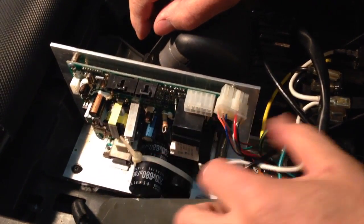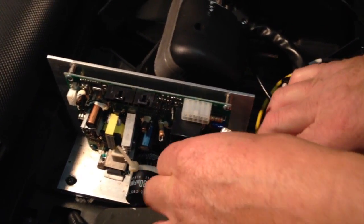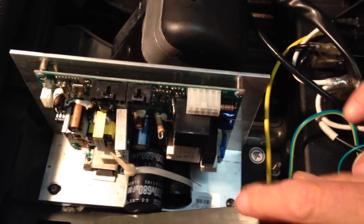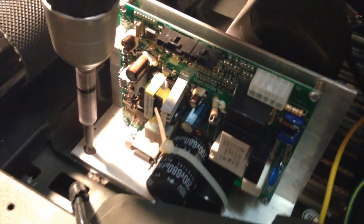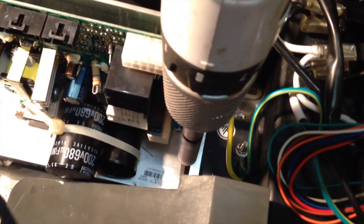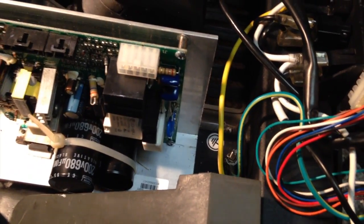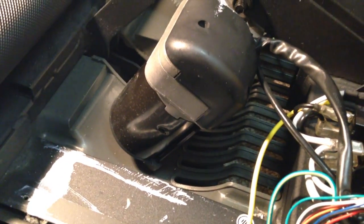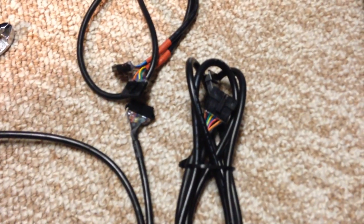We're just going to take out the mainboard — disconnect everything and make a note or take a picture of the cables and where they go. That's it for the main board and we're going to insert the new one.